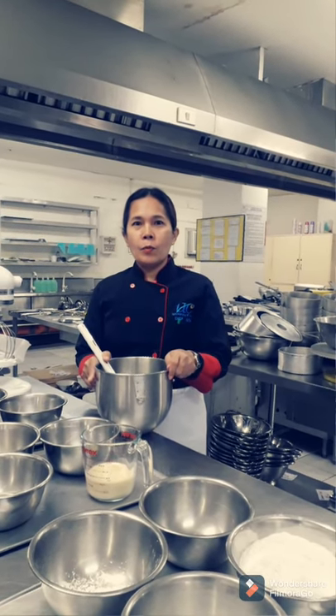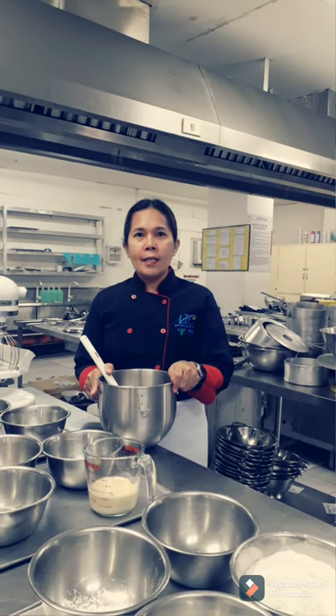Good day everyone. For this morning, I'm going to prepare a chicken cake — a chiffon cake which has a lighter and fluffier meat mixture.